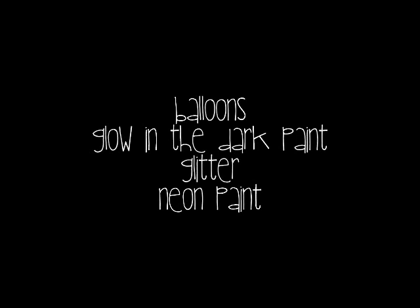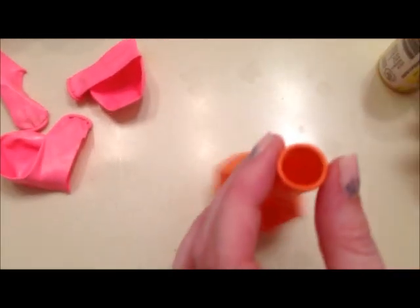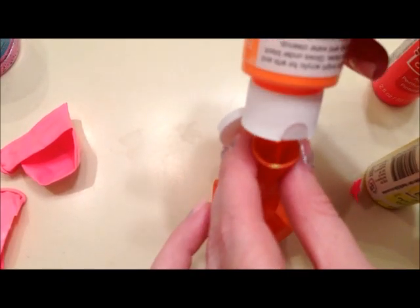So here are the things you're going to need to make your glow-in-the-dark multicolored glitter dinosaur eggs. To make colored ones, you need to use paint. You're just going to pour the paint into the balloon before you blow it up, and put as much paint as you want — it's better to put more paint than less. I'm just squirting it in.